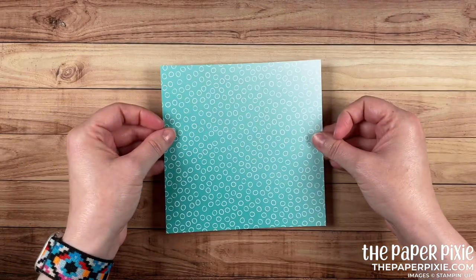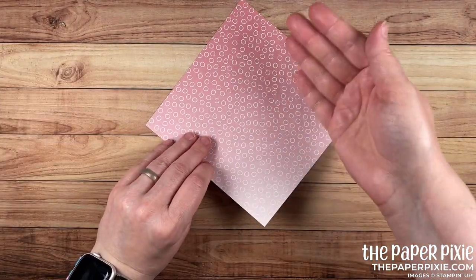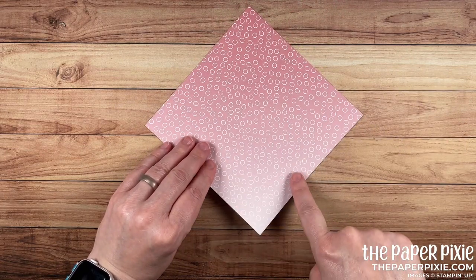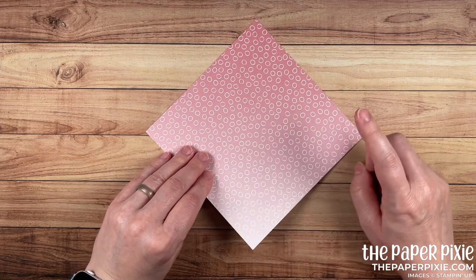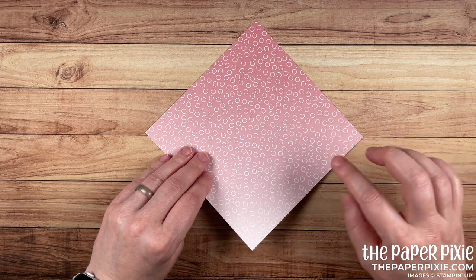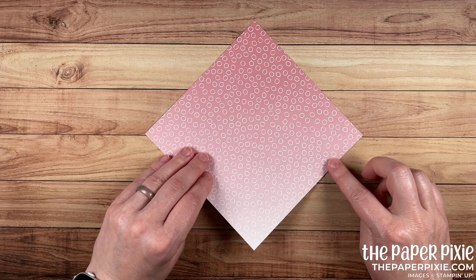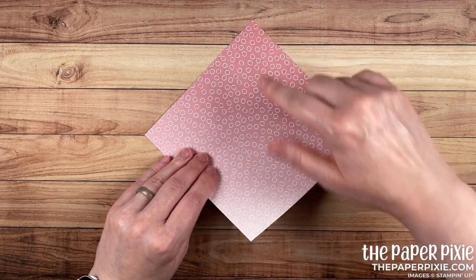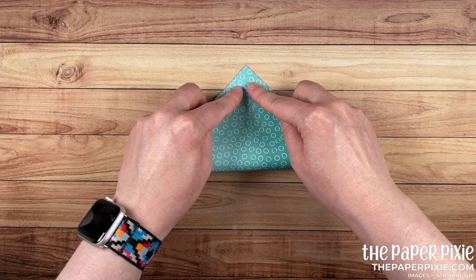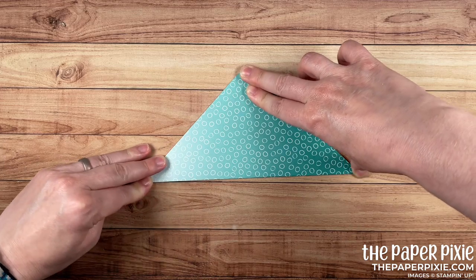For this version I want to have the Bermuda Bay on the outside, and I'm also paying attention to the pattern I want when I fold the paper backwards. I like this lighter pattern on the Rococo Rose side. It's easiest if you choose a paper that does not have a directional pattern, because we are going to be folding on diagonals. The first fold is from corner to corner on the diagonal, meeting up those two points — fold and burnish.